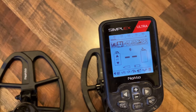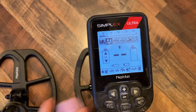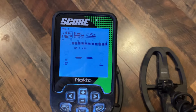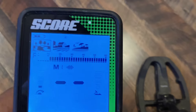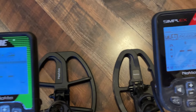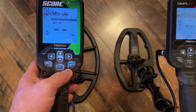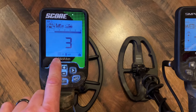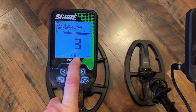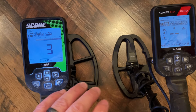On the left of the Score you have your sensitivity and gain controls. Both machines have a depth gauge — each bar represents about one and a half to two inches. The Score's menu is small and simple: you have volume, light, and Bluetooth where you can hook up low-latency Bluetooth headphones. Both machines support Nokta's headphones as well as third-party low-latency options.